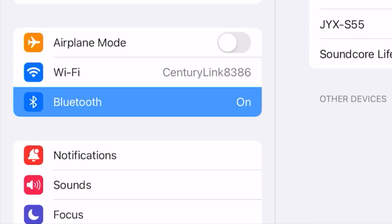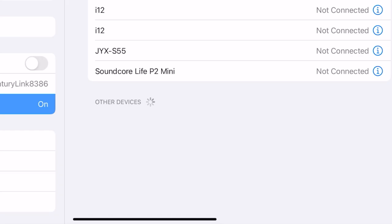When we look at what we're connected to, we'll see that the karaoke machine, which is the JYX-S55, is listed there, so we hit that to connect it. Once connected, we effectively have the loudspeaker function working where the mics will talk directly into the karaoke machine. What we now need is music — for our purposes we're going to use YouTube as our source.